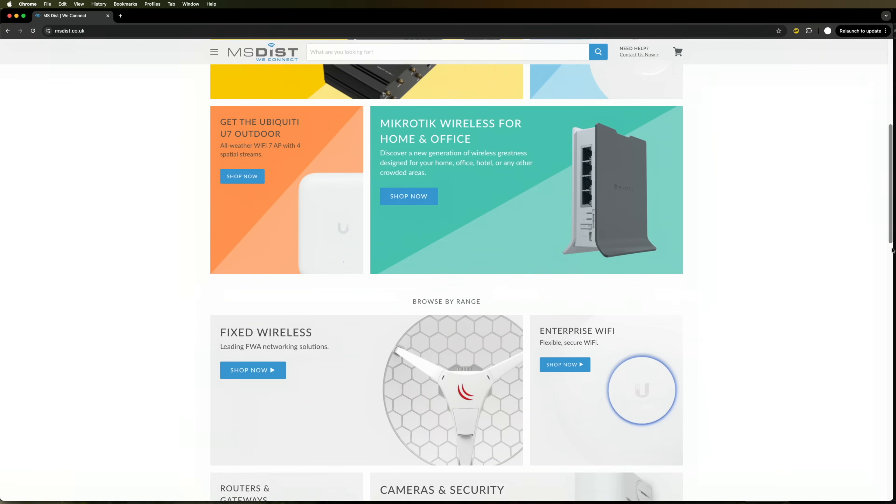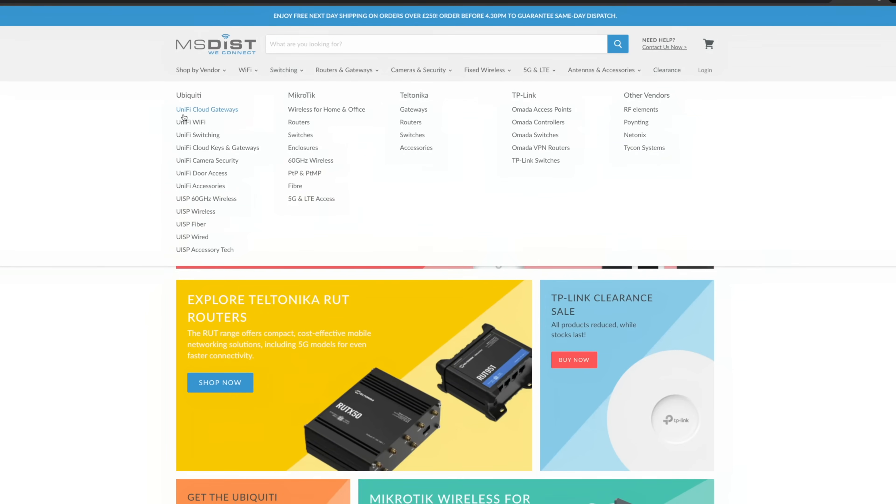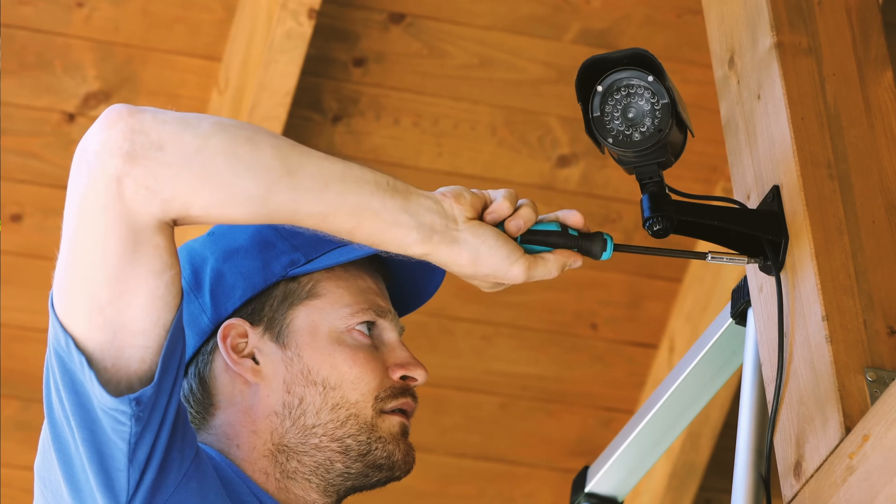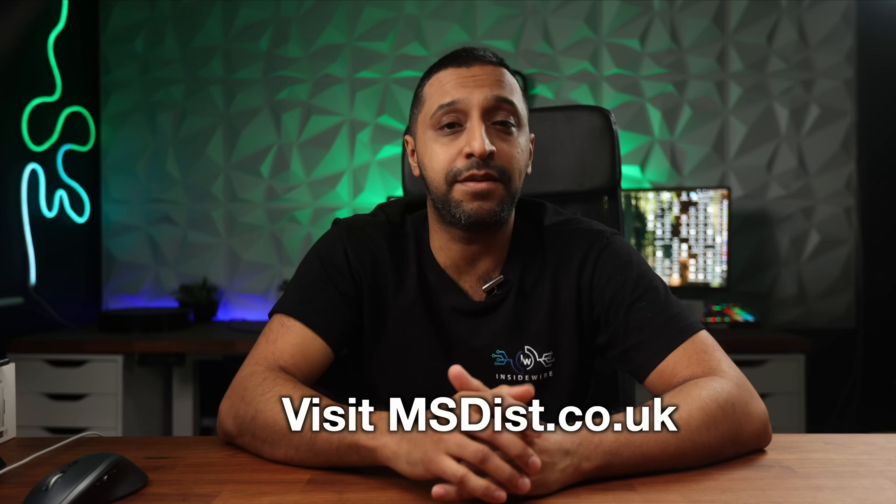A big thank you to today's video sponsor MS Dist UK — a name you can trust in networking since 2002. They were the first to bring Ubiquiti solutions to the UK back in 2008. MS Distribution offers a carefully selected range of wireless networking and security products at competitive prices, including special rates for trade customers. Their experienced networking pros are on hand to help, and if you order before 4:30 p.m. they offer next day delivery across most of the UK. You can register your interest now with MS Dist when these products become available.